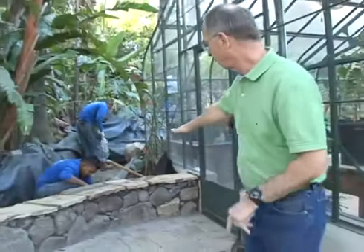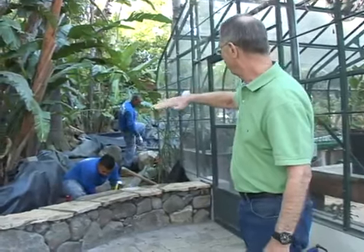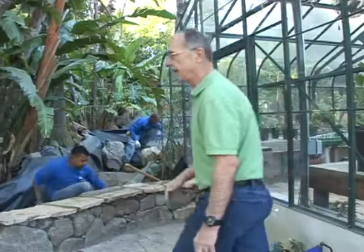We built this wall, and Chewy and Luis are here working on putting in the pond at the top end — the stream where the pond's going to come down.